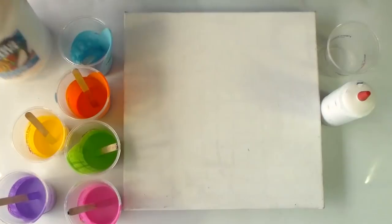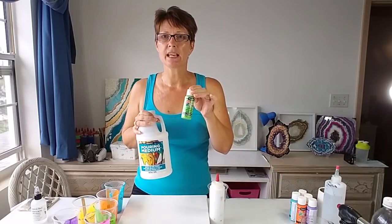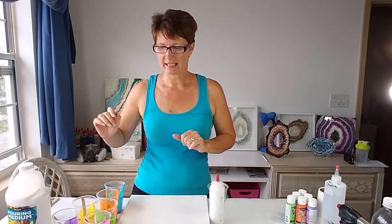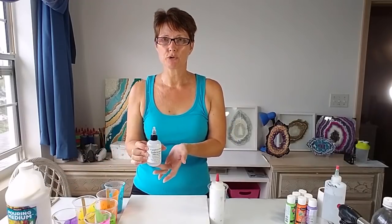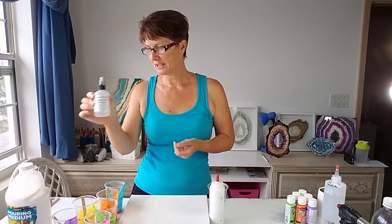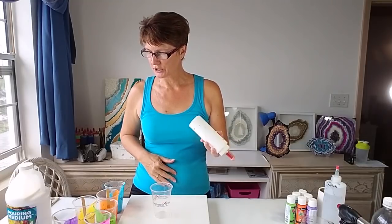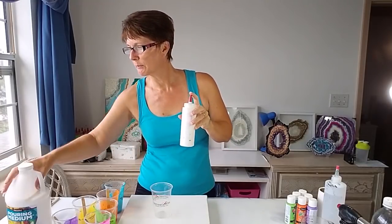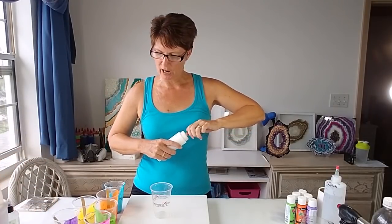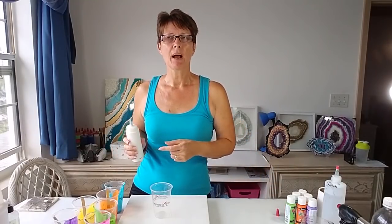These are easy to mix if you use the DecoArt pouring medium — you just mix equal parts of paint and pouring medium, and no water or anything else is needed. I did add a few drops of treadmill belt silicone because I would like to get some cells in my flip cup. I'm also going to match them with regular snow white, which also has the pouring medium and silicone in it. I'm going to layer up a cup with quite a lot of white.